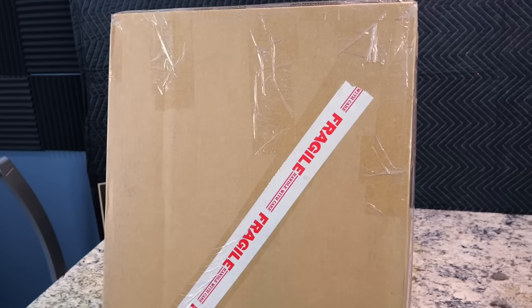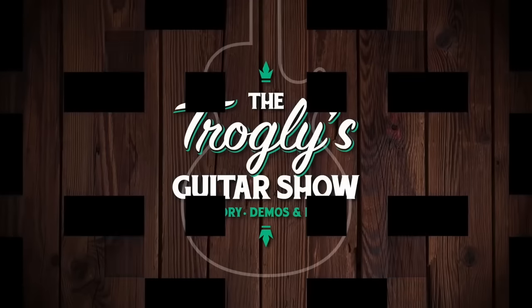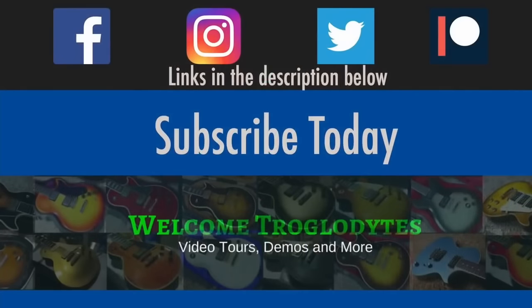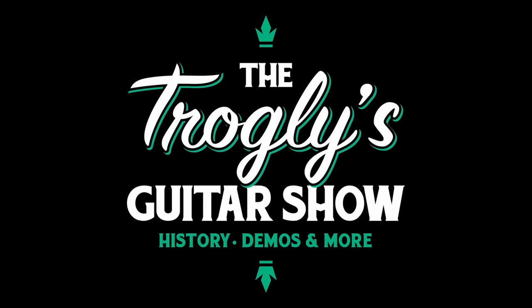I haven't had one of these since 2015. I am stoked for this review. Welcome back troglodytes to your daily dose of guitar information, the Trogly's Guitar Show.